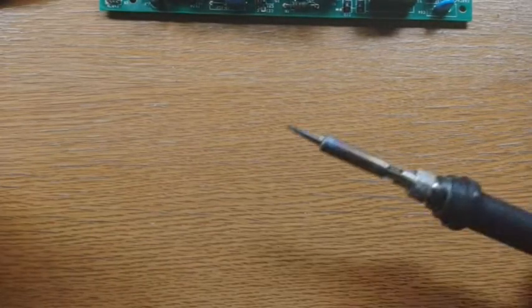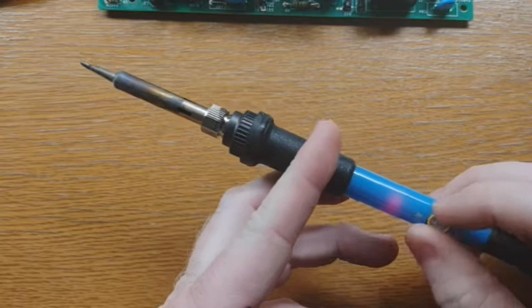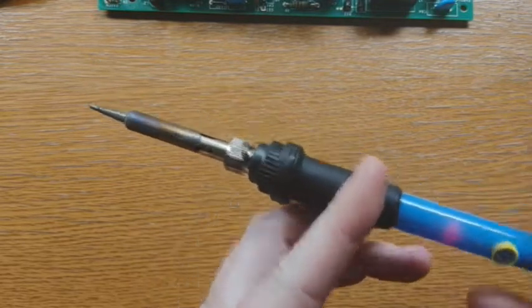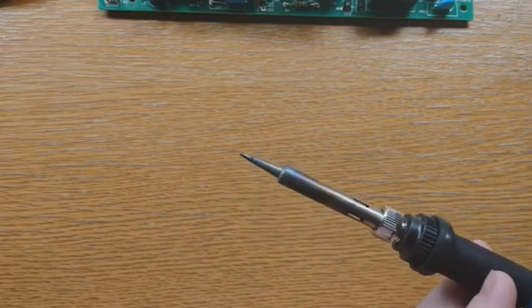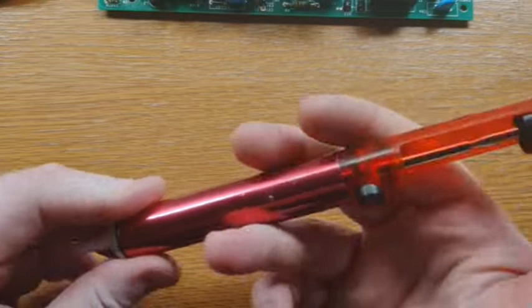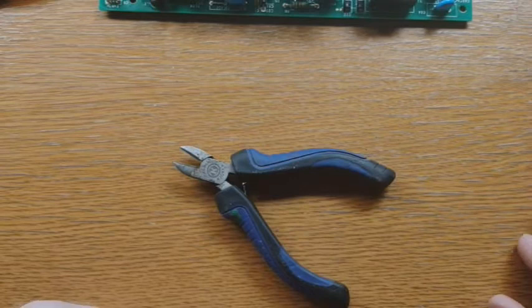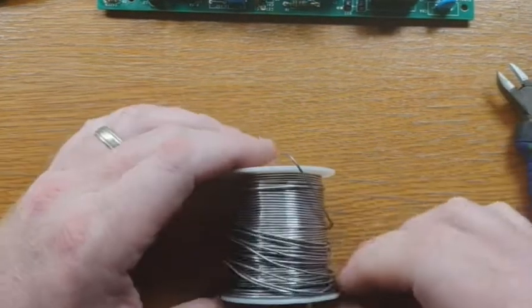The tools that you'll need for this job: obviously a soldering iron — this is a 60-watt with adjustable heat, I just leave it cranked up all the way — pretty standard tip on the front. You'll need a solder sucker, some diagonal snips, and of course some solder.